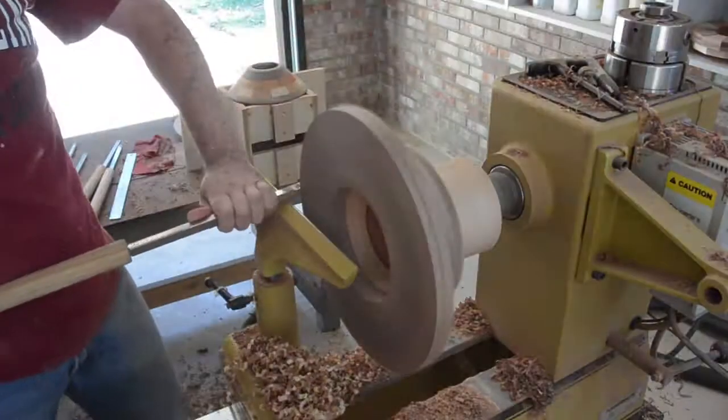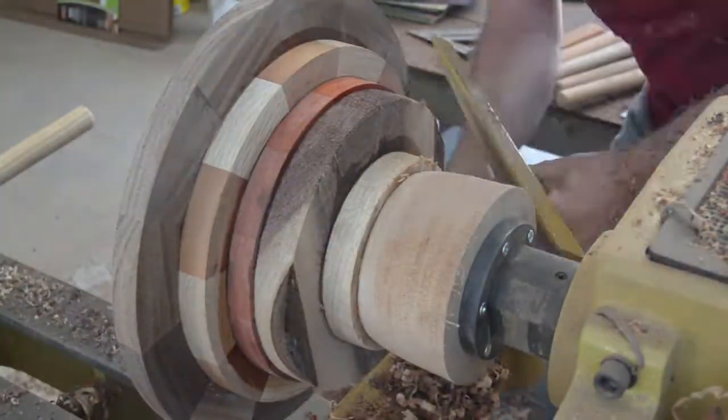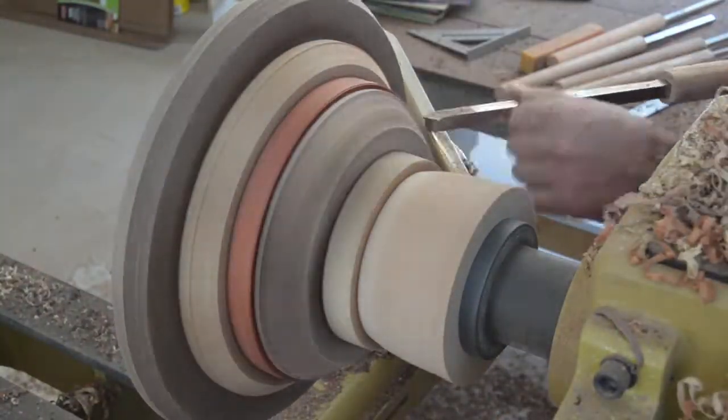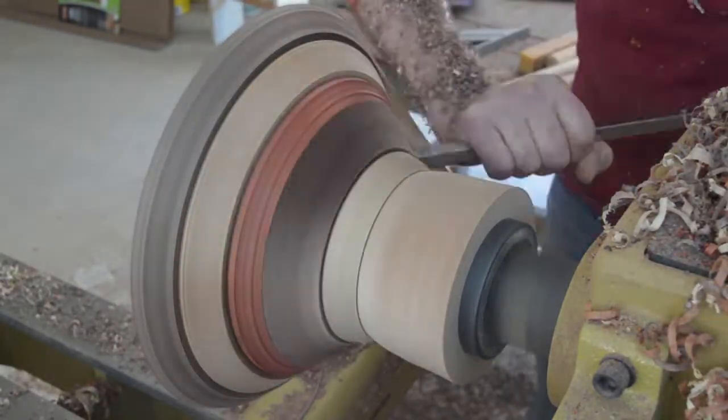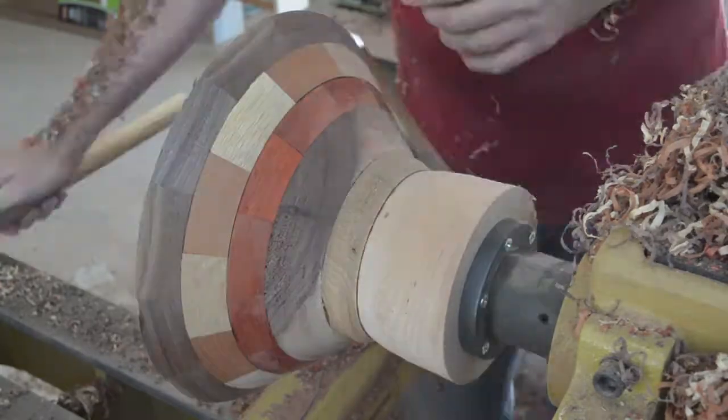This is actually the second bowl I made. As I am turning it, I am checking to make sure that it is the same size and angle.